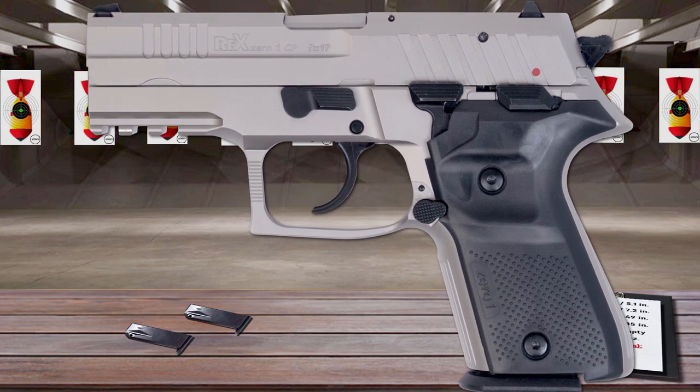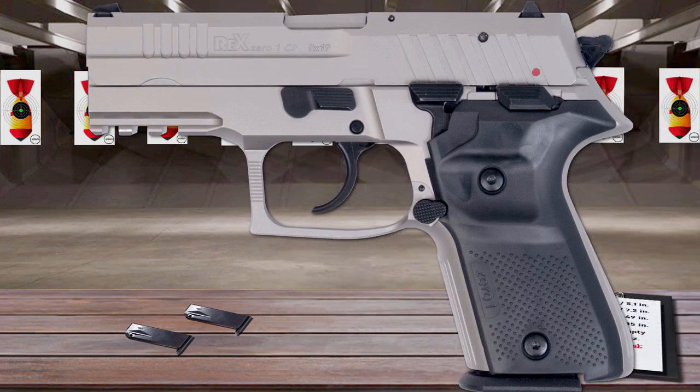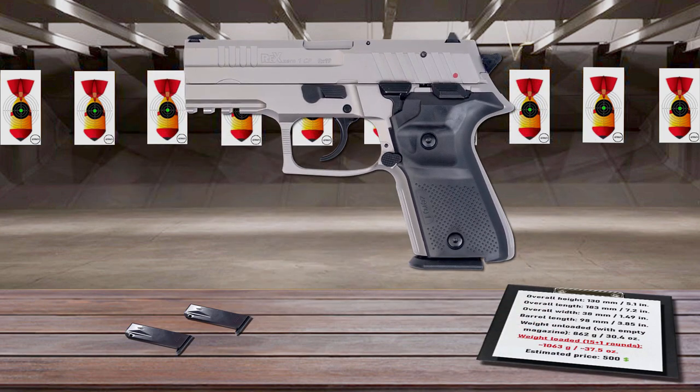The trigger guard is squared off to form a finger rest, has plenty of interior room for gloved fingers, and is undercut at the grip frame for a more comfortable shooting hand fit. The sight system consists of high-profile 3-dot metallic sights dovetailed into the slide at the front and rear. It's an interesting option if you're not looking for a striker-fired pistol.